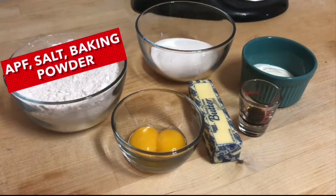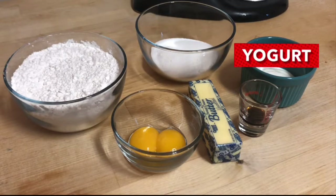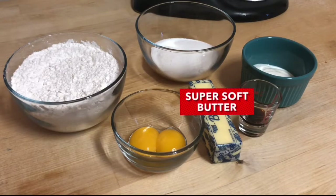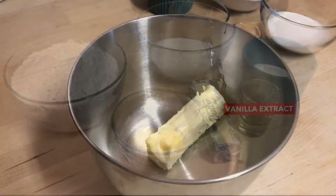For these cookies you're going to need all-purpose flour, salt, and baking powder, sugar, Greek yogurt — I'm using non-fat flavored Greek yogurt — egg yolks, super soft butter, and vanilla extract.